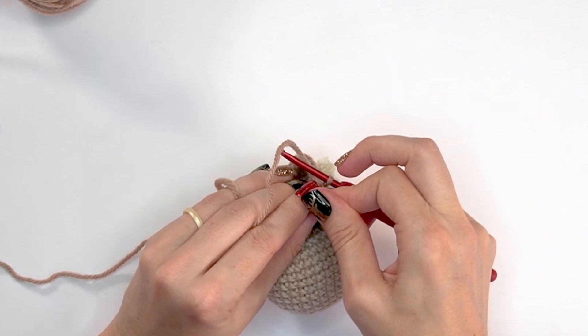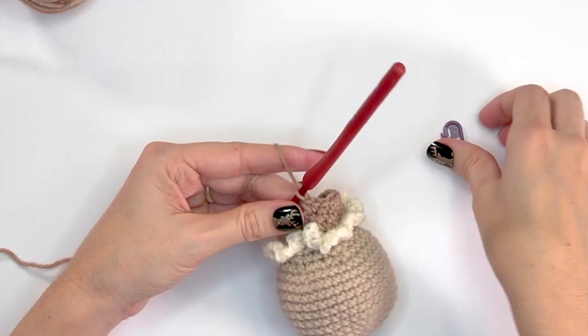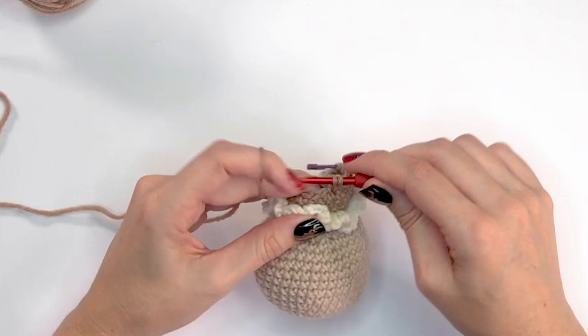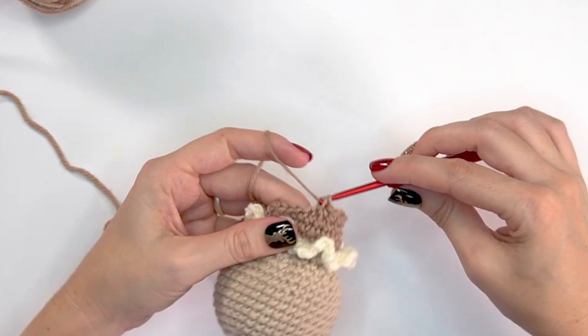For round twenty-two, remove your stitch marker, do two single crochets into the very first stitch, mark it, then single crochet into each of the next four — that's the repeat. At the end of round twenty-two, we'll have 24 stitches. For round twenty-three, simply single crochet into each stitch around and come back for round twenty-four.